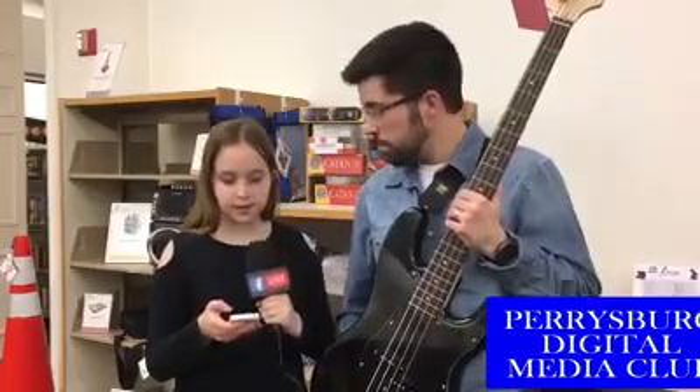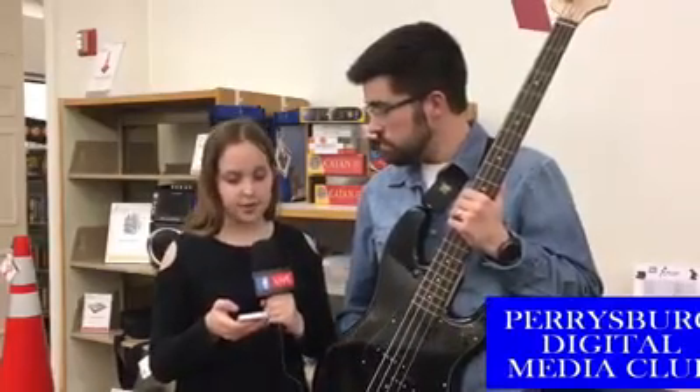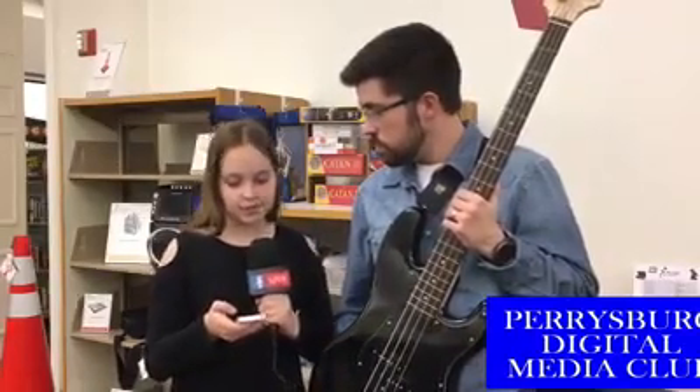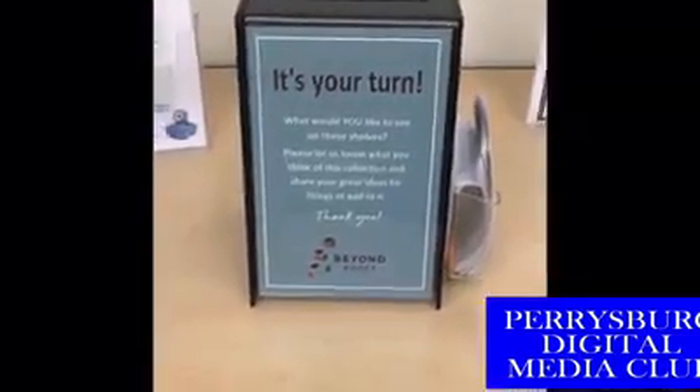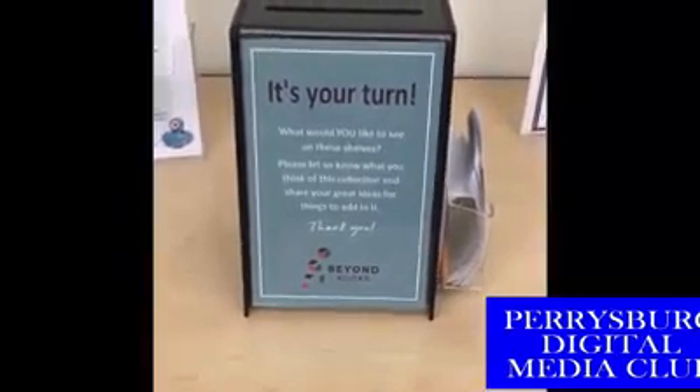If somebody would like to suggest items for the Beyond Books collection, they can stop into the library — we have a suggestion box that says "It's Your Turn" on that same table where you would find the bass just underneath. There are cards you can fill out with whatever your request is, and if you put mom or dad's email address or phone number, we can let you know if it's something we decide to add, and you can be the first one to check it out.